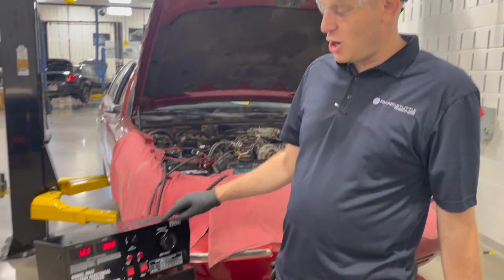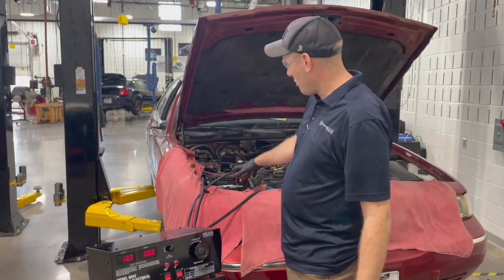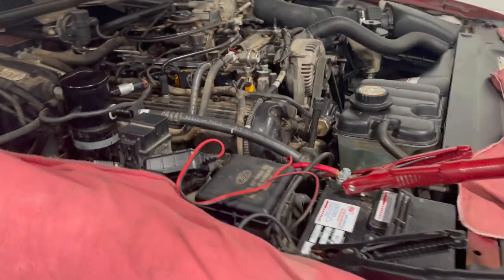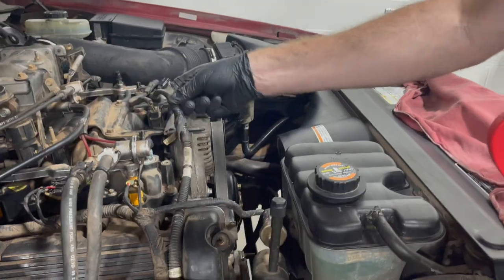We're going to set up this associated carbon pile tester and do a load test on our alternator. We have our battery leads connected to the battery. We're going to take our amp clamp, make sure it's zeroed, and we need to go off this output cable coming from the battery.